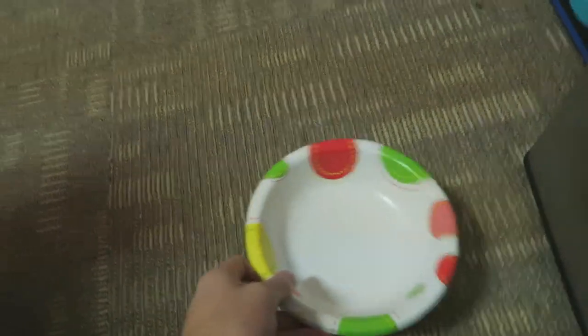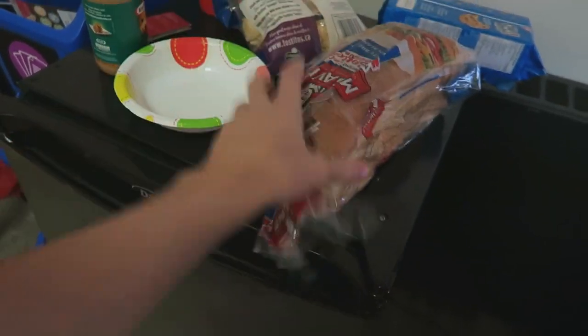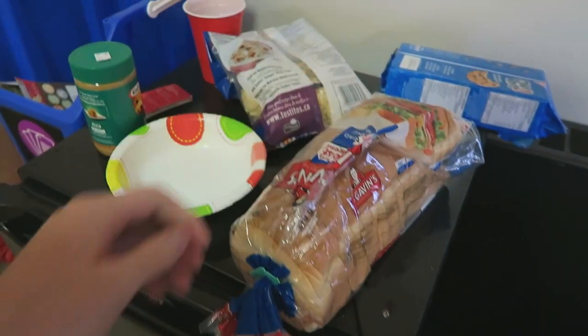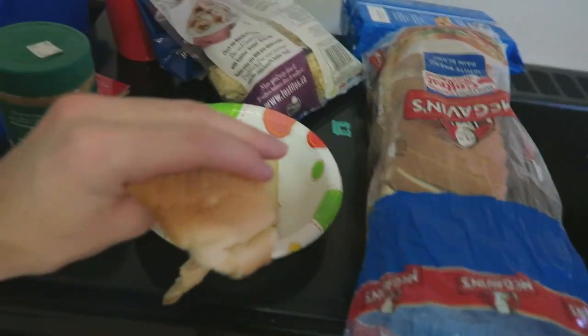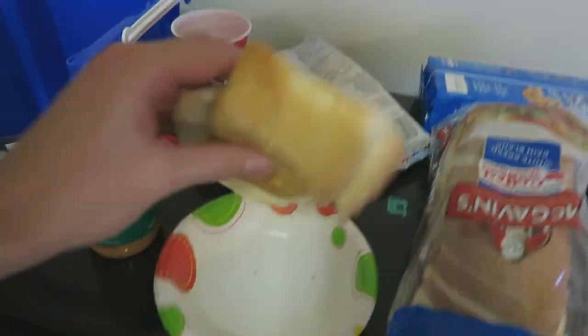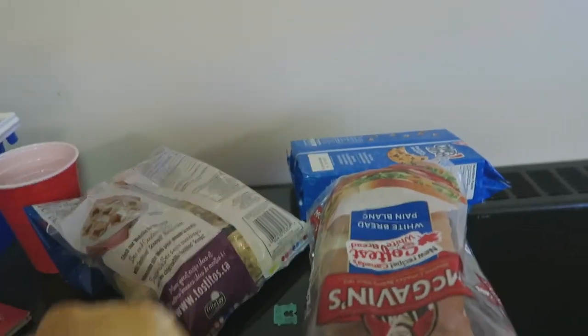I've got the supplies all ready — ah, damn it. I've got the supplies all ready. Now I just gotta open this thing with one hand. Alright, never mind, two hands. So I tried to be creative and use both crusts, because everyone loves crusts, both sides. I love the end piece, but I ripped it because it was hard to get it from the back.